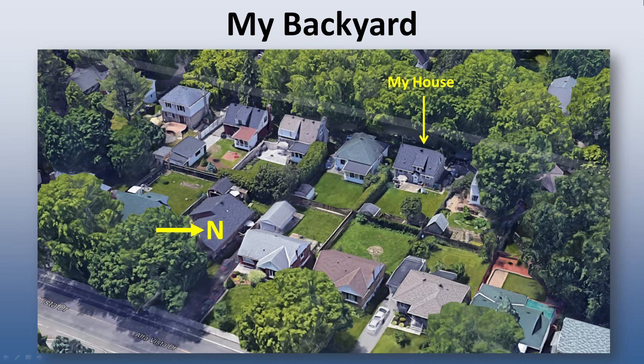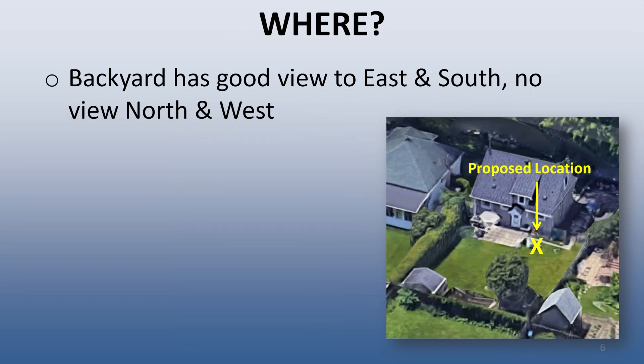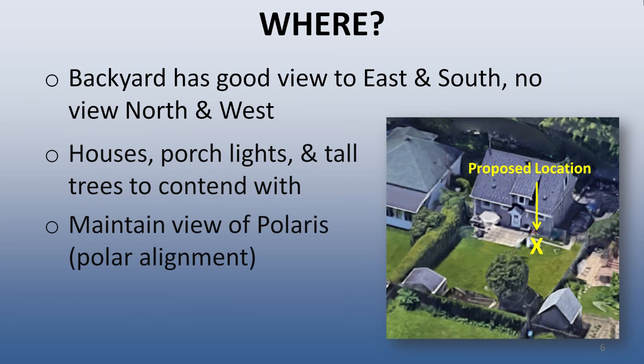At least there aren't too many large trees in the area of my backyard. After giving it some serious thought and some trial and error with my tripod-mounted setup, I decided to put my observatory in the northwest corner of my yard, as indicated by the X in the image on the right. The view of the sky from this position is good towards the south and east, but totally blocked by houses and trees to the north and west. This position also minimizes direct exposure to porch lights from my neighbors. From this position, I can still just see Polaris over my neighbor's oak tree, allowing me to do mount polar alignments. Finally, this position is tucked in nicely next to the existing patio, so very little of the yard is affected.